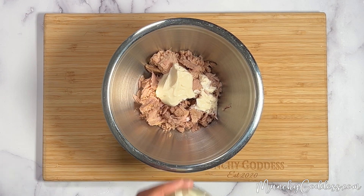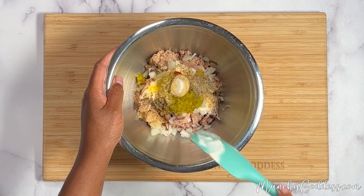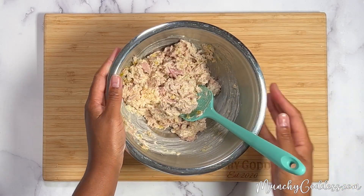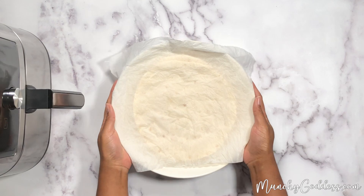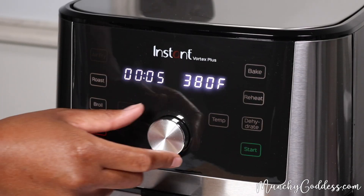Let's start by making the tuna salad. Next, you're gonna warm up the tortillas in the microwave so that they're nice and soft. Preheat the air fryer to 380 degrees and set the timer for four minutes.